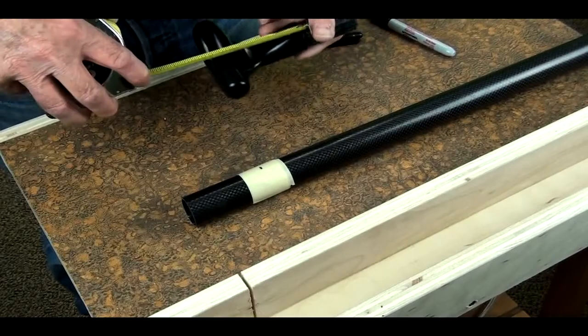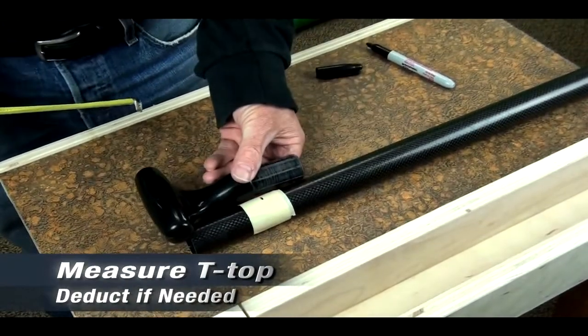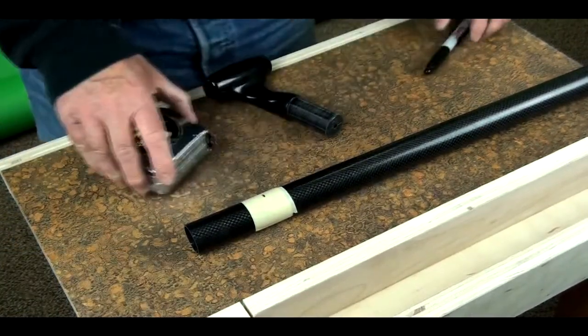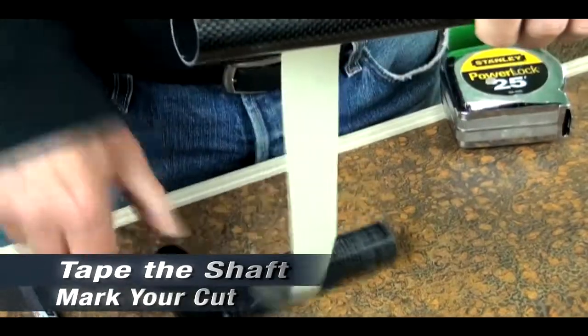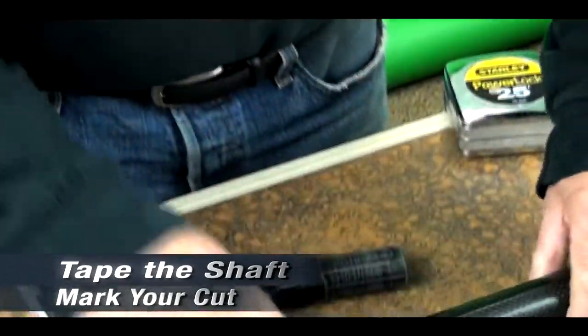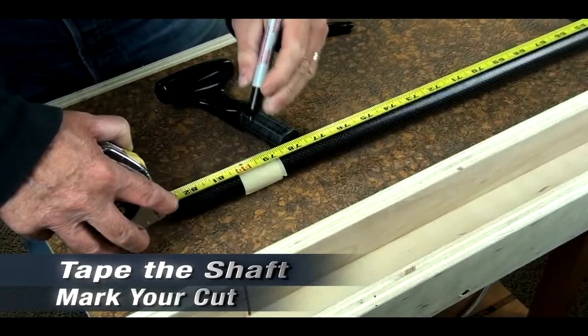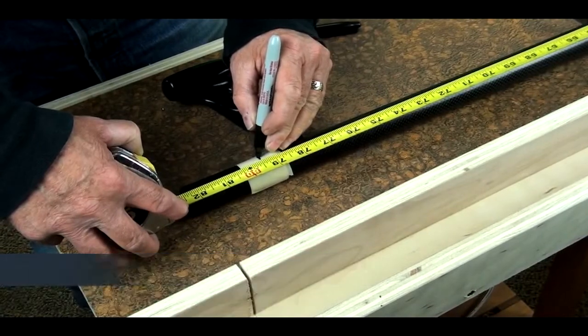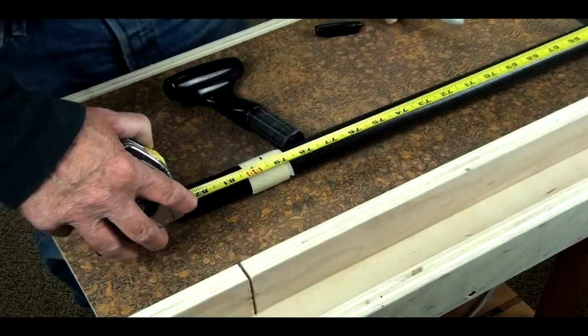The first step will be to measure out the length we need, determine how long it's going to be, make any deductions for the t-top, tape the shaft, and mark the 79 and a half inches. The reason we tape the shaft is to give us a clean visual mark and to keep the carbon fiber from shredding on the cut.